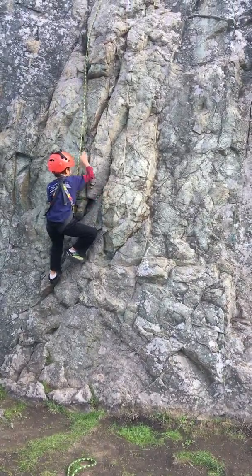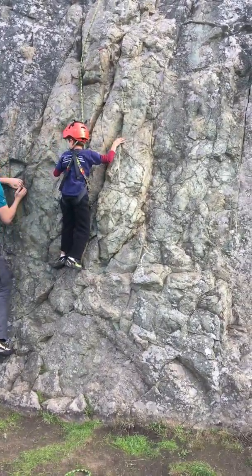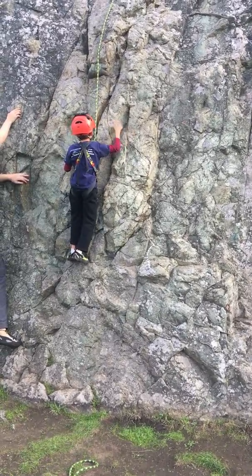So the way that Christian did it was, you see this hold here? You use your thumb, and that's a pinch.